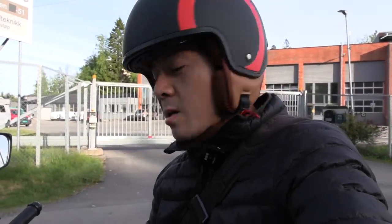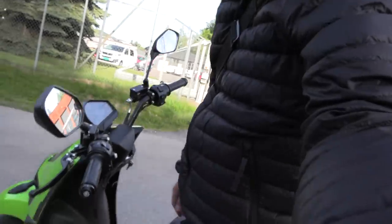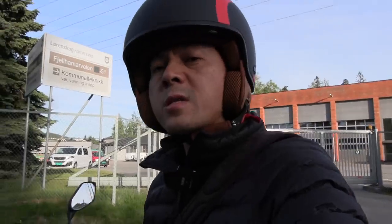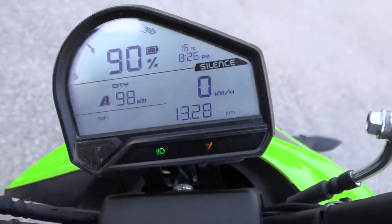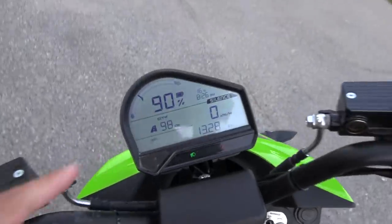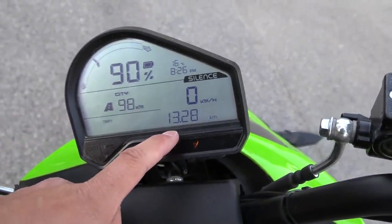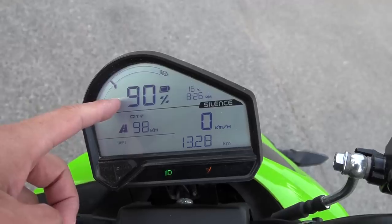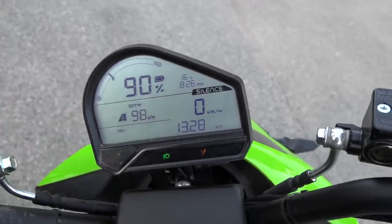We are now at Strömmen, and I realized one thing — I brought my warm storm bike jacket but I should have brought some warmer pants because it gets cold. It's 16 degrees Celsius outside, so that becomes cold when you're riding fast. Now I'm down to 90% battery and we've supposedly done 13 kilometers, so right now it could seem like we can go 130 kilometers. We'll also check linearity in the state of charge scale — I suspect it's not linear — so I guess we just keep driving.